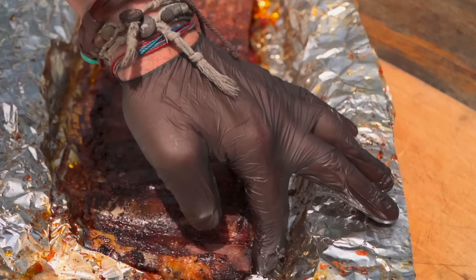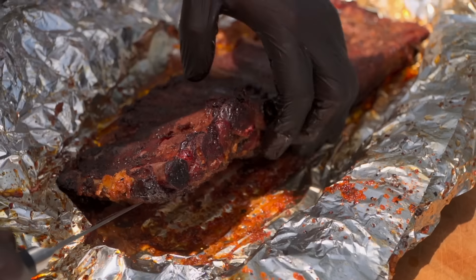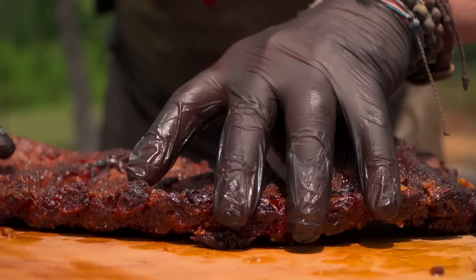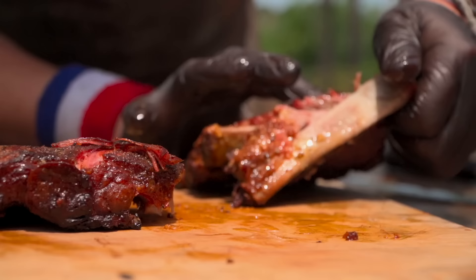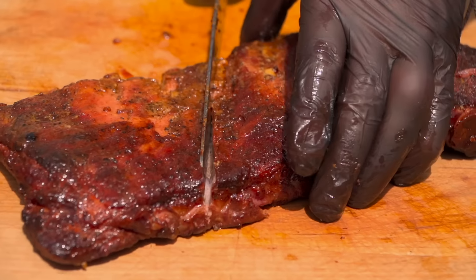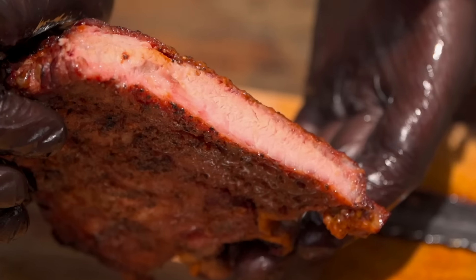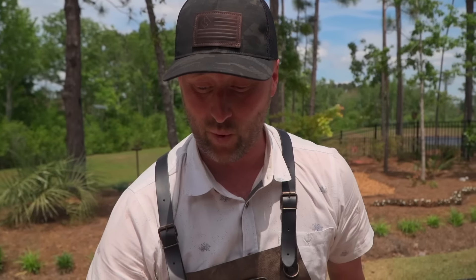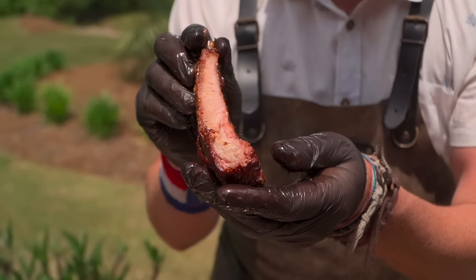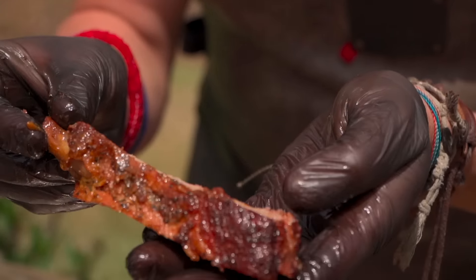We're going to slide our knife underneath — look at that, not even three hours and I'm struggling to keep it from falling apart, even at those lower temperatures. Let's flip these babies — clean bone dance at two hours and 45 minutes. That just goes to show you it's so hard to write a recipe using times and temps alone. Three-two-one is way too long — this was not even quite three hours and we're at a perfect rib. I can only imagine if I did this for six hours it'd be fall-apart mush.